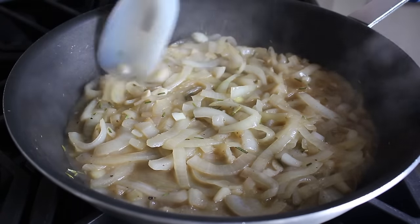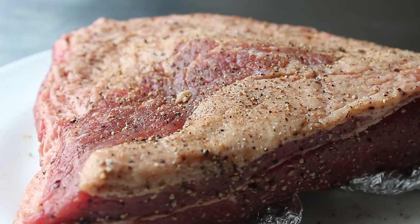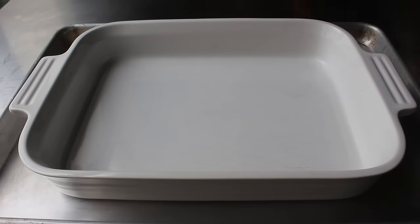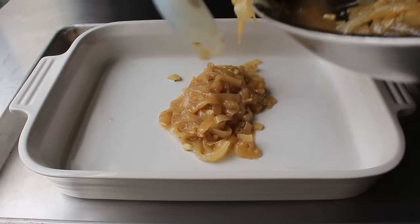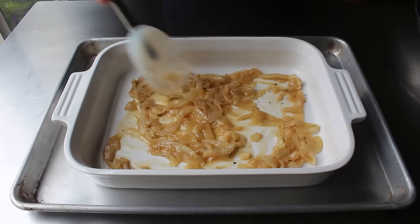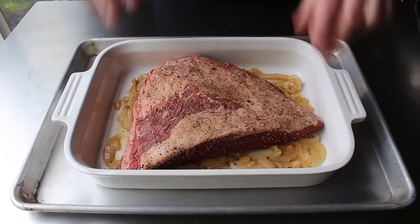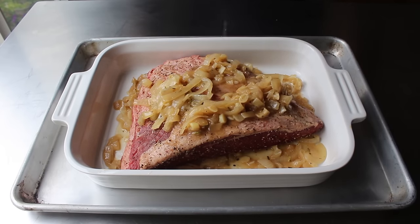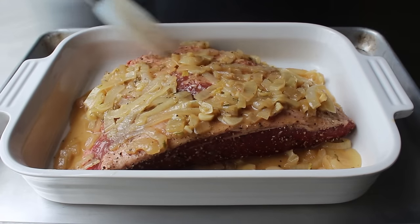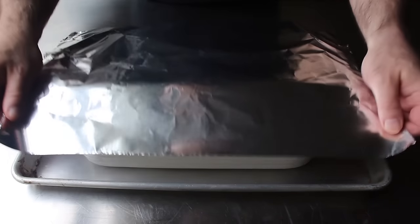Once our onion mixture is set, we can pull our beef out of the fridge. Because our meat was salted and uncovered, it's going to look a little darker and the surface will look kind of leathery — but don't worry, it's supposed to look like that. We'll transfer half of our apple onion mixture into a baking dish. I do like to place a sheet pan underneath to make it easier to move and catch drips. We'll place our meat on top fat side up, then transfer the rest of our mixture over the top. Try to choose a pan just a little bigger than the brisket itself, then wrap it very tightly in foil.